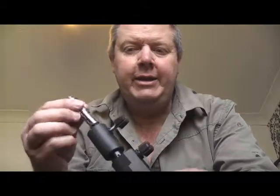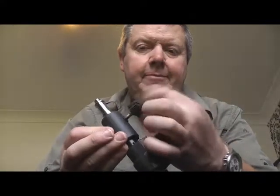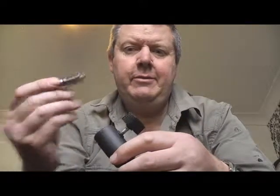I use it mainly in conjunction with a stand like that, and you can see that one end screws into your device that you're using, like a microphone or a light, and then you just drop that into there like that and tighten it up. That holds the light or the microphone for you.